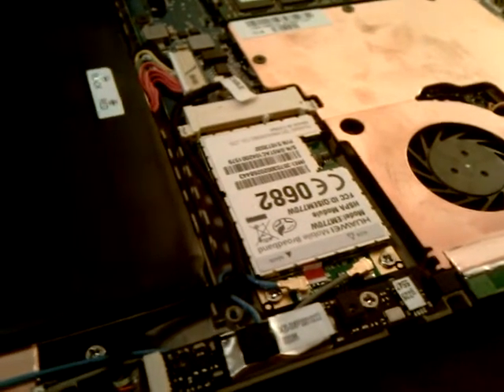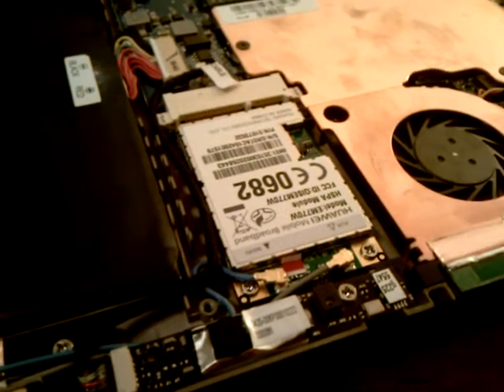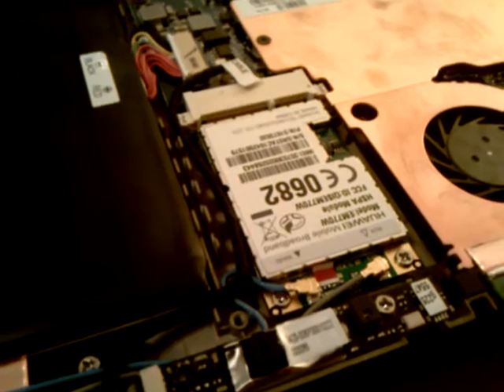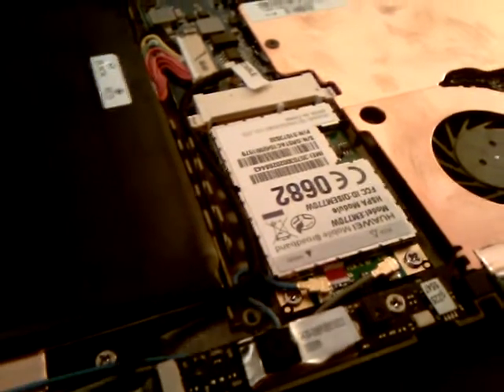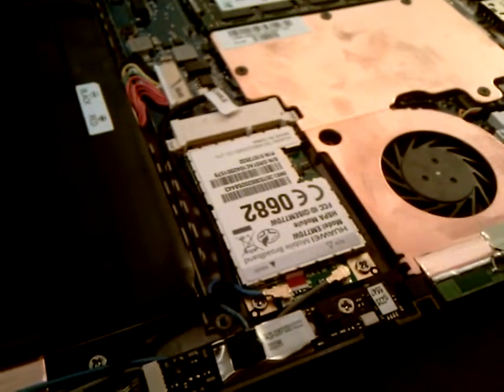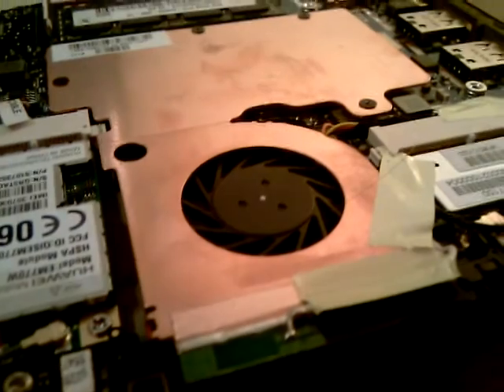This is a guided tour of the internals of the XOPC prototype. You're currently looking at the Wi-Fi card — must apologize for the shaky camera. We have the fan obviously.